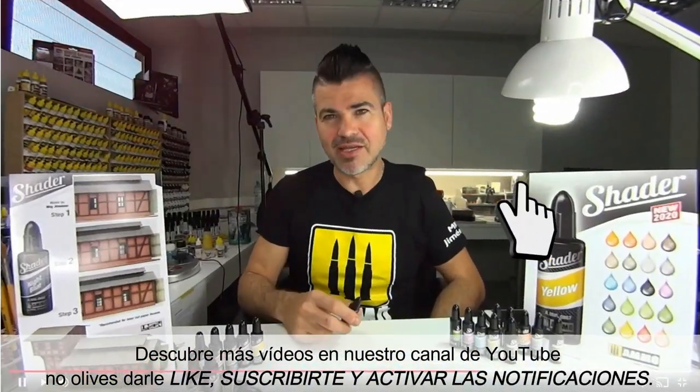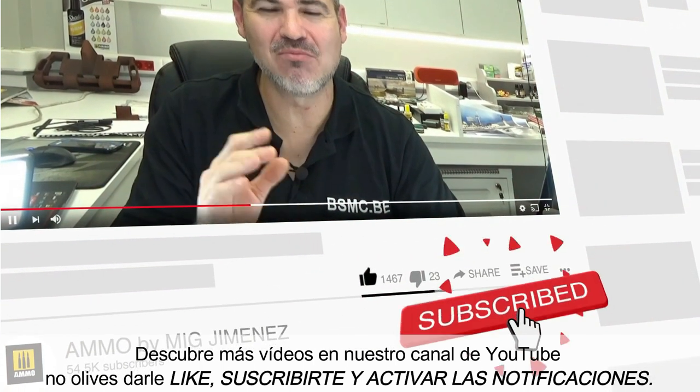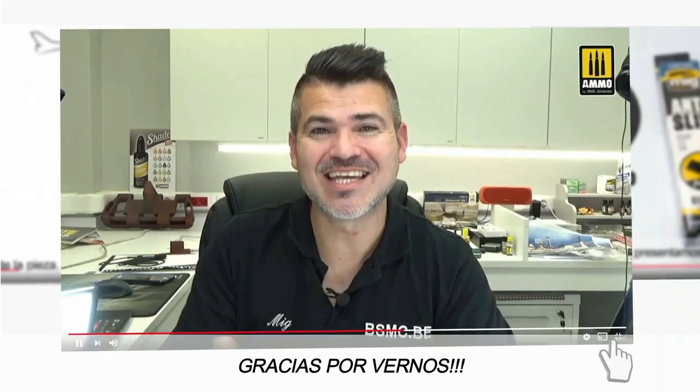Discover many more videos on the Ammo YouTube channel. Don't forget to like, subscribe, and activate notifications. Thank you for watching.